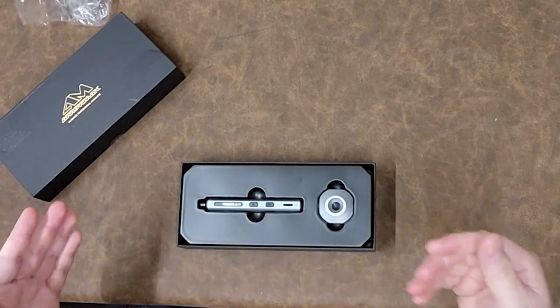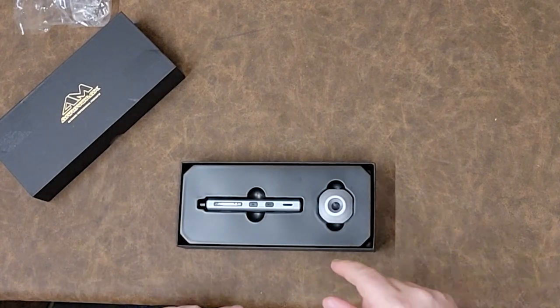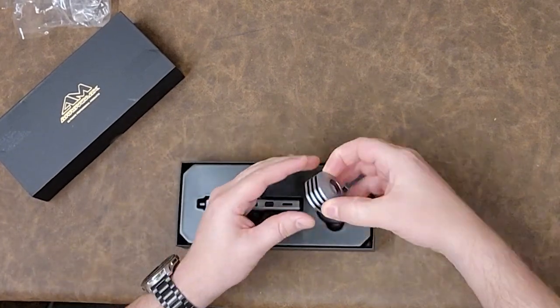What guys, I know this looks a little odd, but this is a precision screwdriver — and it's motorized. So let's see what comes in the box.